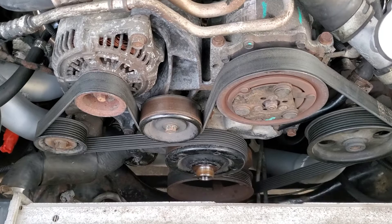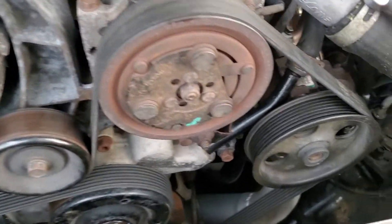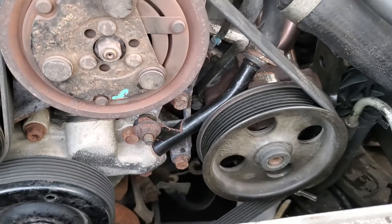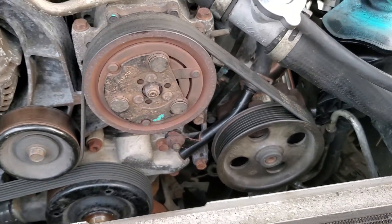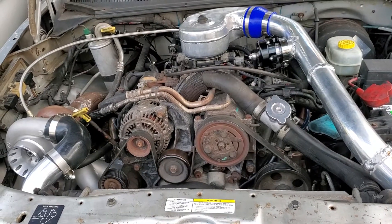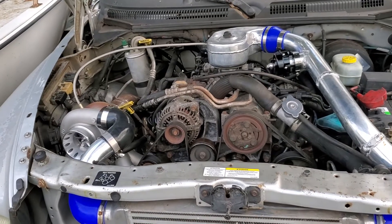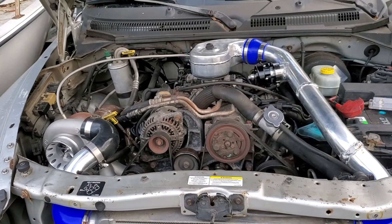I got the belt all set up. I've got the power steering pump from the 2003 5.9 RAM in there. I still need to change the injectors and figure out the tuning, but I'll go ahead and give it a startup for you guys.